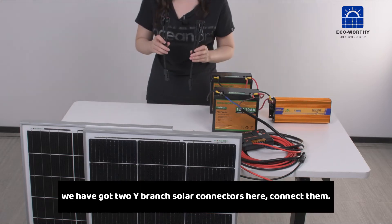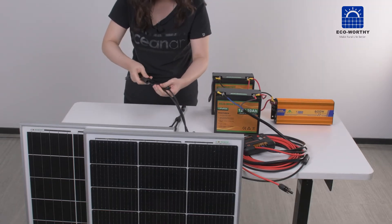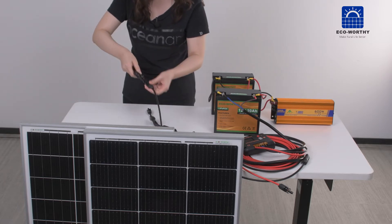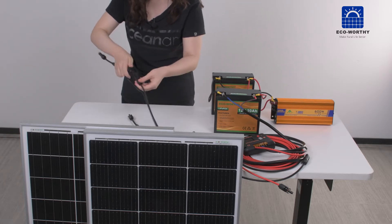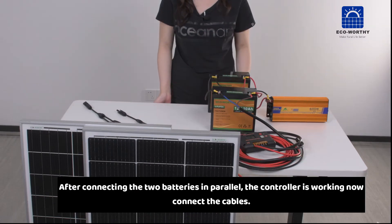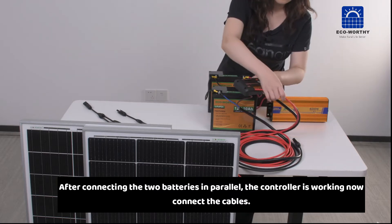We have got two wide branch solar connectors here, connect them. After connecting the two batteries in parallel, the controller is working now, connect the cables.